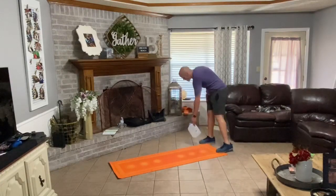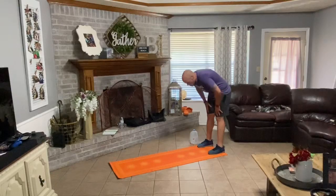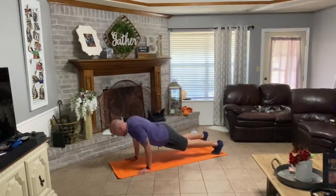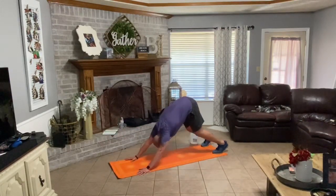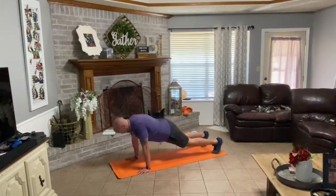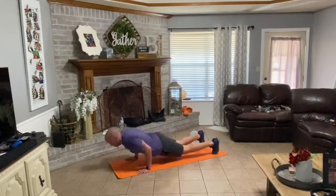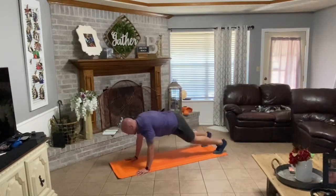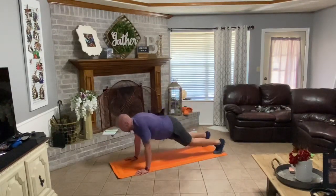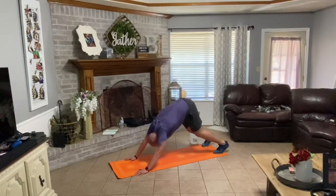Set your water down. Walk your hands down your legs — only five reps. Walk out, push-up plank. Down with it — one, press back, back forward. Down, press up, press back, forward — two. Down, press up, press back, over — three. Down, press up, press back, forward — four. Down, press up, press back, forward — five.